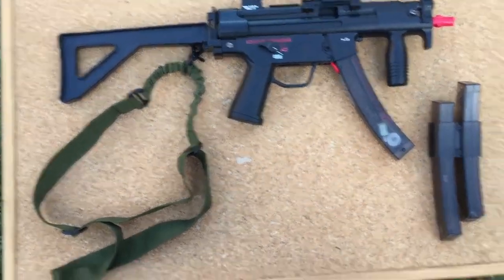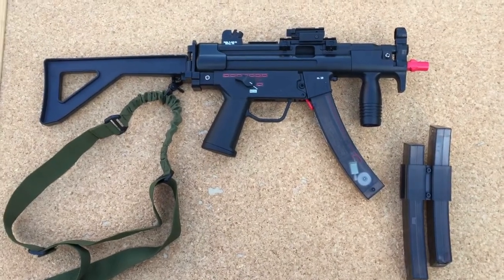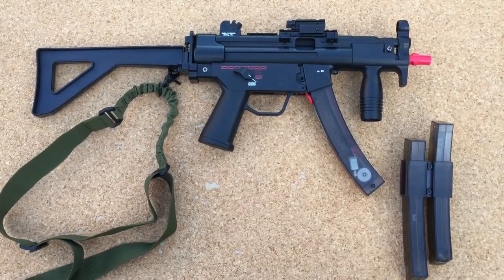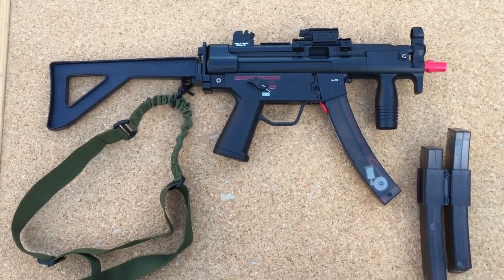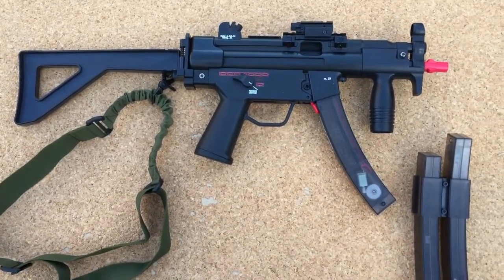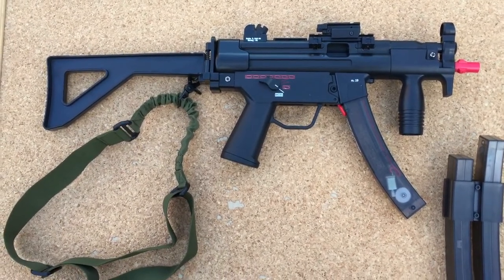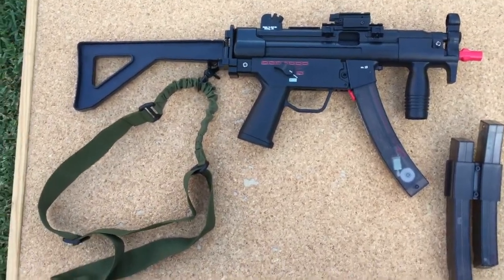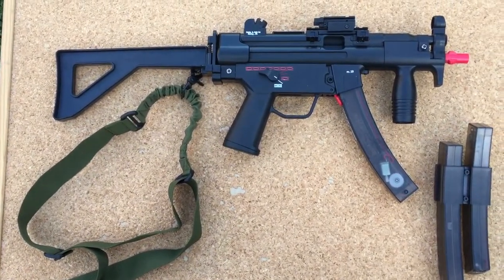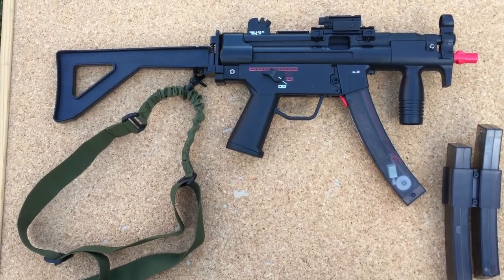I'm back again on the gel blaster channel for one more quick video today. What I've got here is the HQ Industry MP5K, and you can see it is one very nice-looking blaster shell. I bought this as a blaster shell without a gearbox — it wasn't cheap, but as you can tell, the blaster itself is worth the extra money.